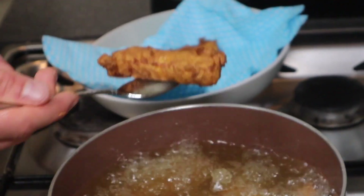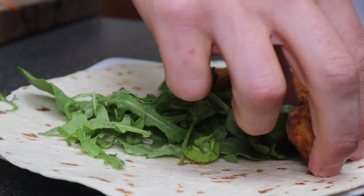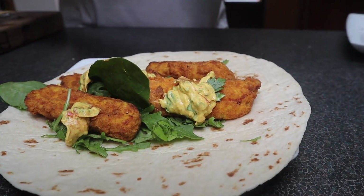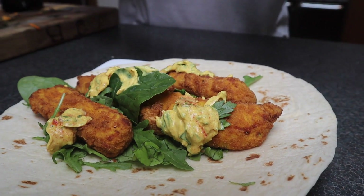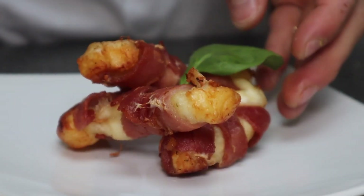Look at that! I decided just to stick these in a wrap with a few leaves and a little bit of this beautiful curried yogurt sauce that I made. If you want to know how to make this sauce, don't worry — I'm going to go step by step through it in an upcoming episode.